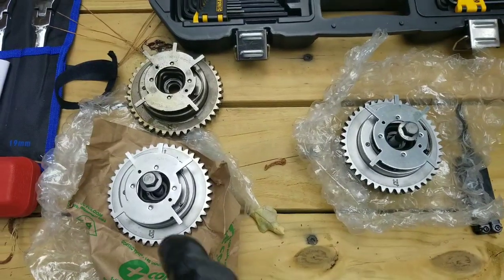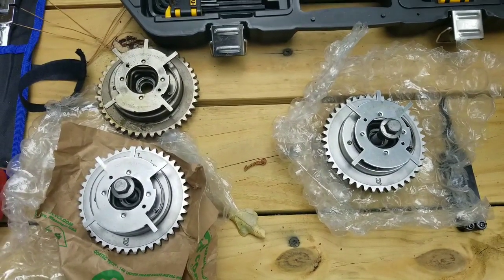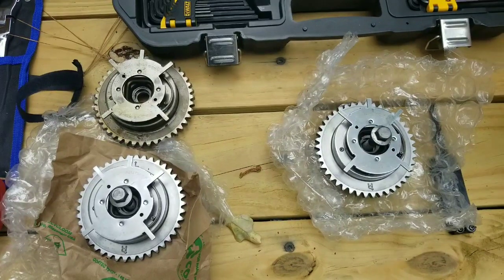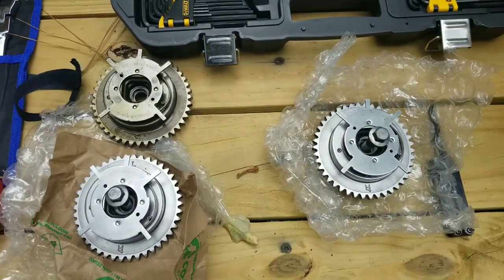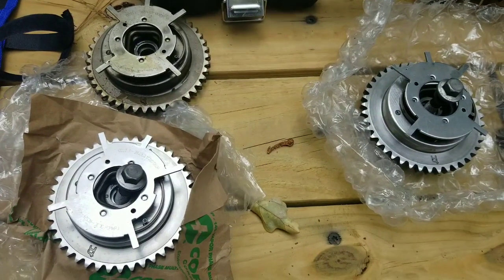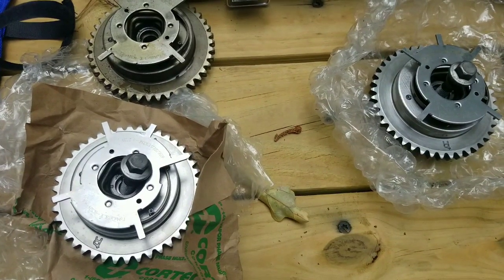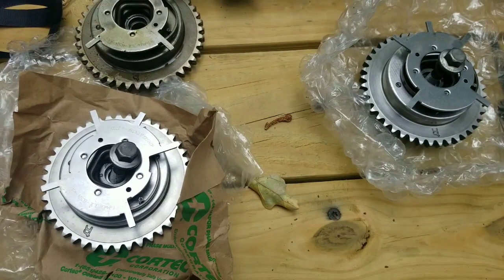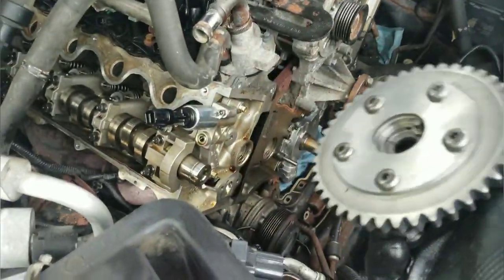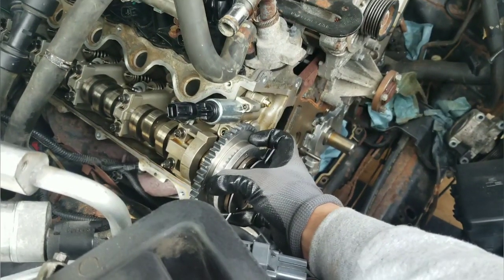I've got my new phasers — this is an old phaser so you can see all the varnish on it, and the brand new shiny ones are ready to install. In order to do that I'm going to need my OTC tool. It's got teeth that fit inside the gears on the phaser to lock it in place once it's bolted down on the front of the engine, and that allows me to torque it to 30 foot-pounds. The phaser is only going to go on the cam one way — it's got a pin on top that fits into the key on the cam.